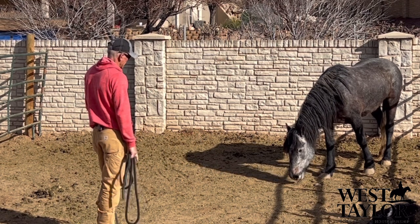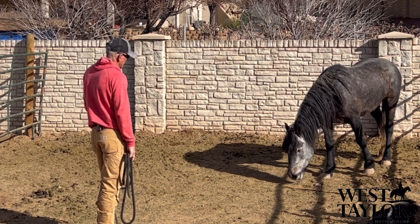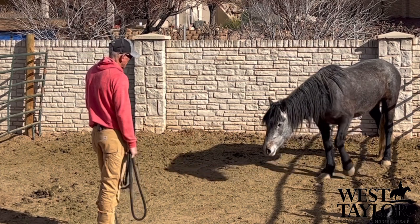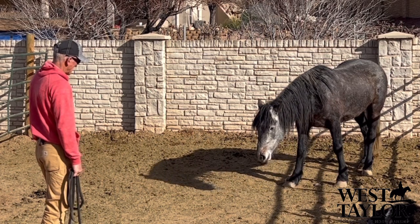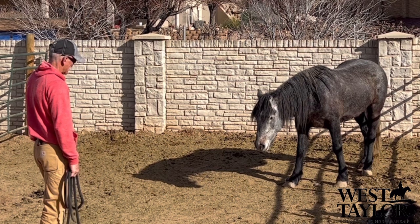I love this head-down position. She's being — I don't want to say submissive, but she's not got her head up looking around going 'how do I get out of here?' She's got her head down going, 'man, I want to hit the pause button — what's happening?'